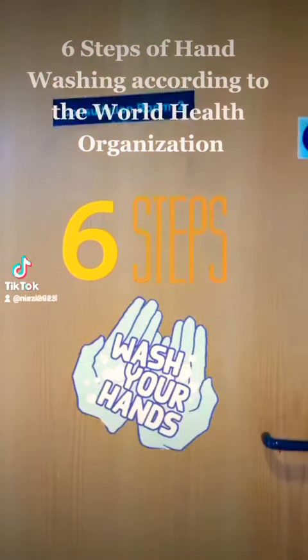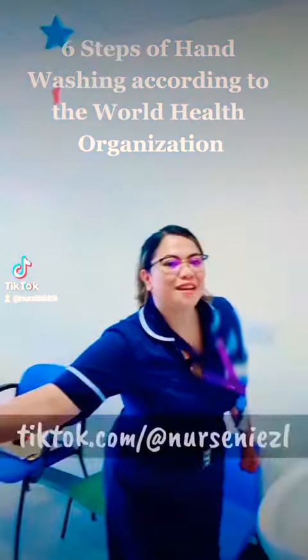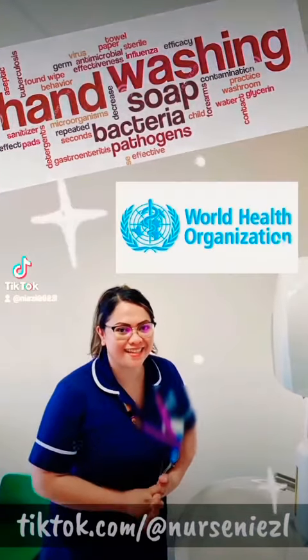Six steps of handwashing according to the World Health Organization. Hi, my name is Isal, and I will show you how to do six steps of handwashing according to the World Health Organization.